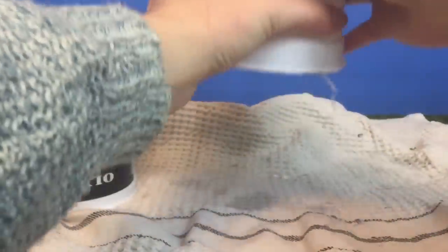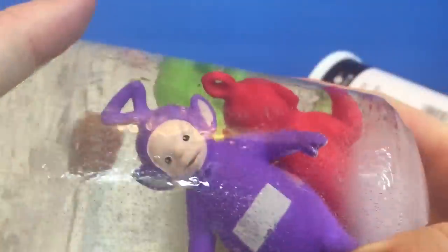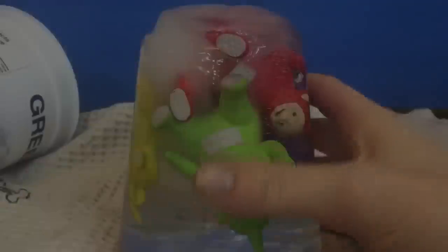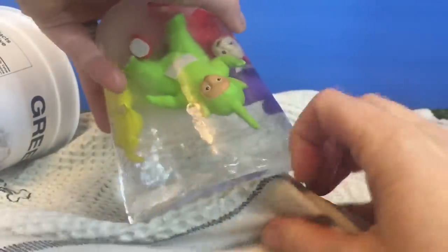Let's see if we can get Nunu out first. We ran them under some hot water and now they are ready to come out. Look at the Teletubbies suspended in the ice — it looks so neat. And there's Poe's foot sticking out the top.